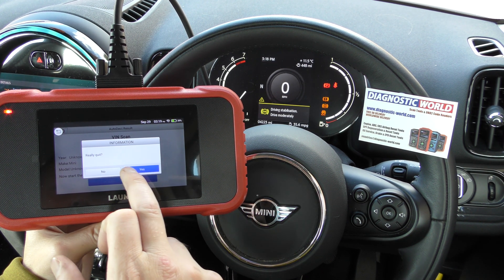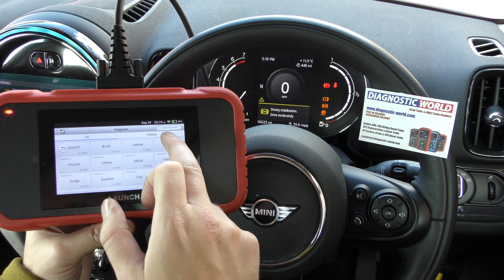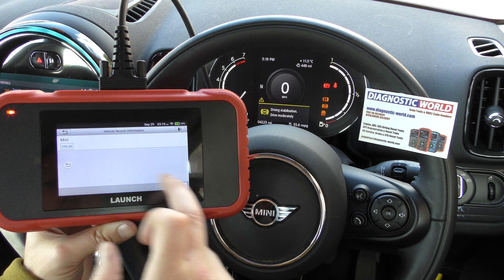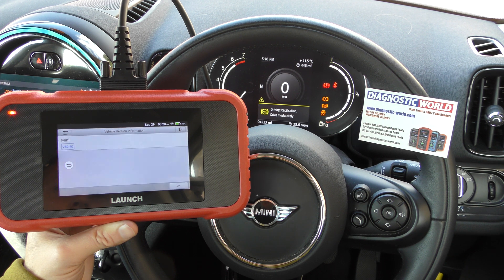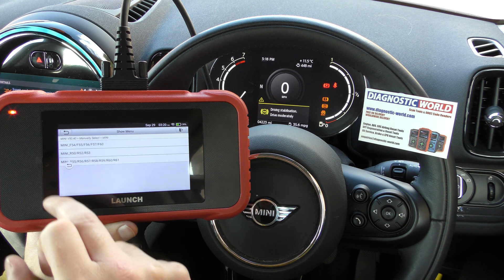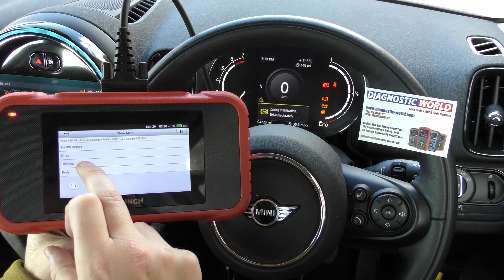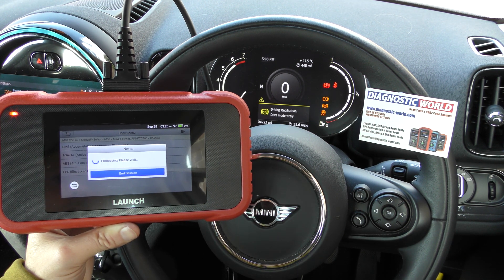Sometimes it asks an odd question — I'm not sure why it does that. If that happens, just go and select your own manufacturer. In this case it's Mini, and we need to manually select the F60 chassis. Then we go to the chassis system because that's where the ABS will be — there we go, ABS.